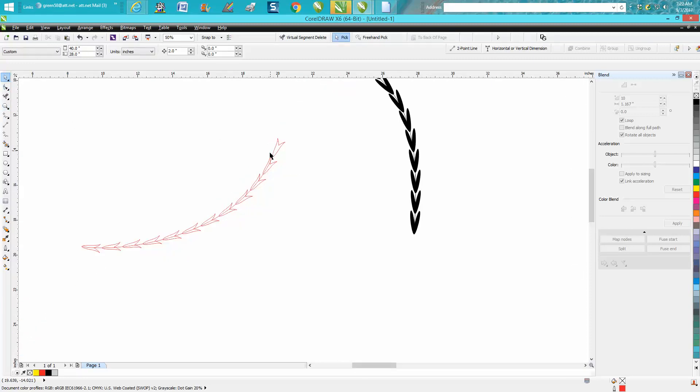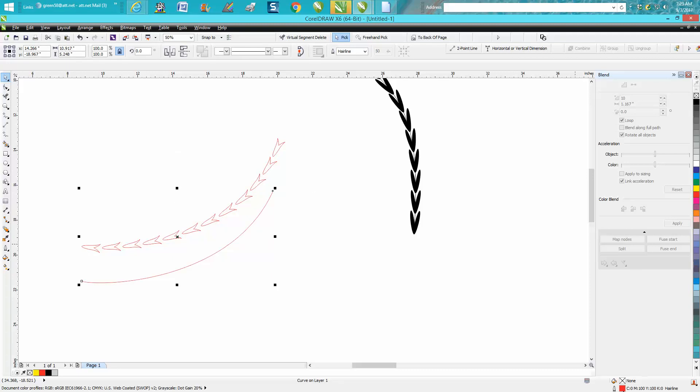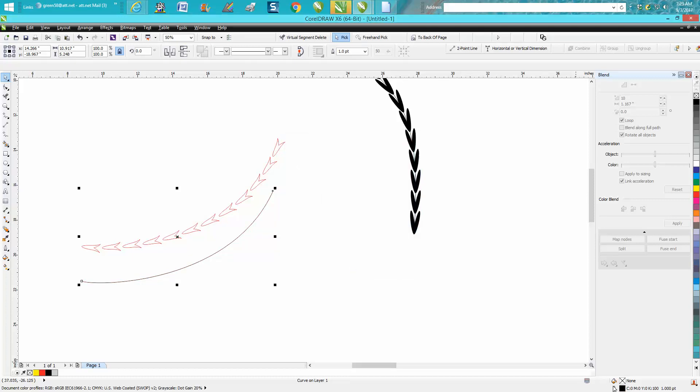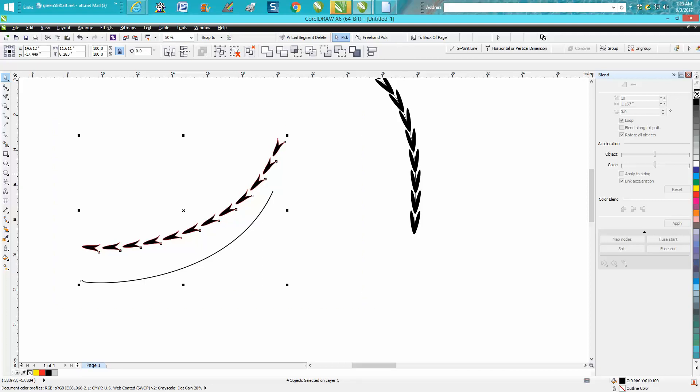Then what you could do is break it apart. Take your line — and this is only because I draw everything in hairline — and make your line thicker and black. You could have avoided this if you'd started with a thicker line, but it's so much easier to draw in hairline, and you can always change it. Then you could select them all and change these to black with no outline.